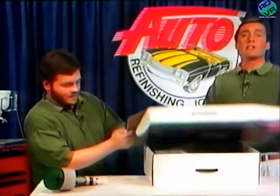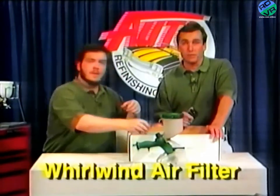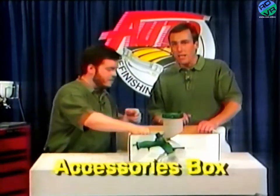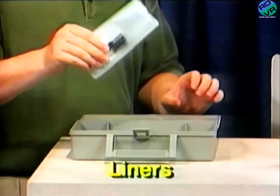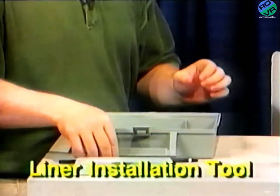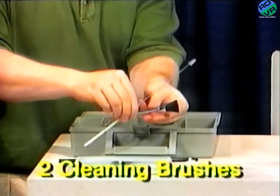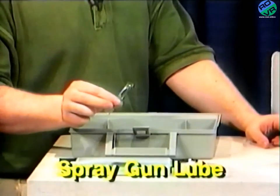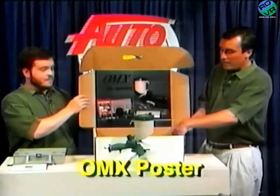But first, let's go through what else comes in the box. Your new OMX comes complete and ready to spray with a dual position gun holder that can either be wall-mounted or set on a bench. A whirlwind high-performance disposable inline air filter. An air-adjusting valve with gauge. A handy storage box with lots of compartments for storing your spare parts and accessories. Cup liners. A liner installation tool. Drain bushings. Paint filters. And two cleaning brushes. A tube of spray gun lube. A poster for your shop showing an exploded view of the OMX and a lot of other useful maintenance tips. And this video.